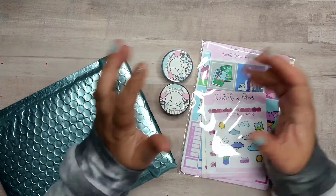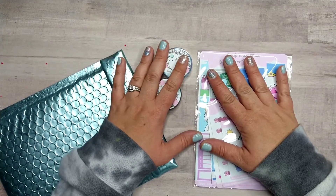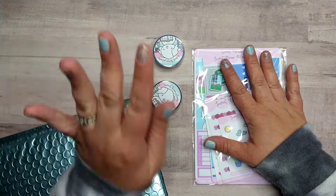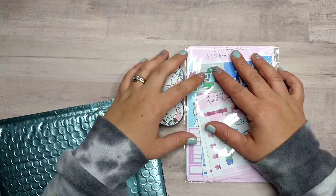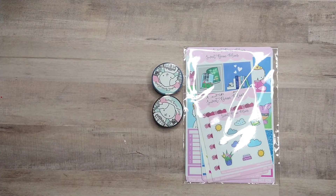Hey guys, what's up! My name's Jen, thank you so much for joining me today. I am checking out this order from Sweet Bean Plans — it came last week and I wanted to unbox it on YouTube today. I've been kind of unboxing small shops on reels and TikTok, and I'll probably still do that too, but I thought we could take a look here.